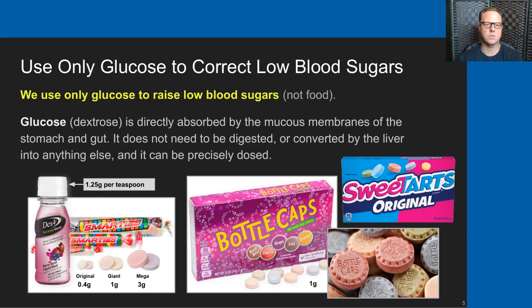The liquid glucose starts on the far left — we're going to talk about that a lot more in this presentation. We use Smarties a lot, particularly when Andrew was younger. The original small-sized American Smartie is 0.4 grams of pure glucose per candy. We used those almost exclusively during the daytime in Andrew's early years of diabetes when he was five through about nine years old. As he grew, we moved into giant Smarties, even used mega Smarties for a while, which are 3 grams per candy. In recent years Andrew has settled into using either bottle caps or sweet tarts, which are both 1 gram of glucose per candy.